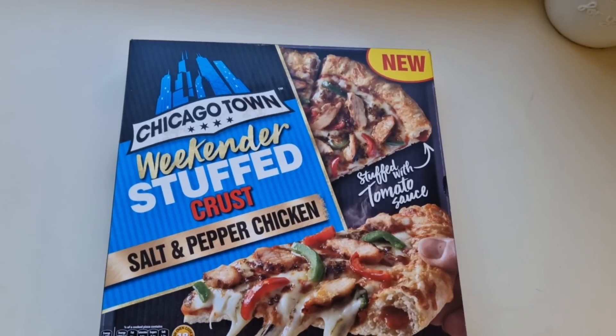How are we doing out there? I hope you're all spot-on and thanks very much for watching the video. I've been shopping, I've been to ASDA — come and have a look what I got.